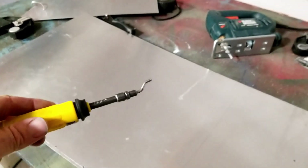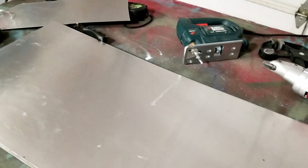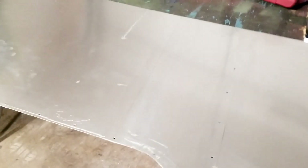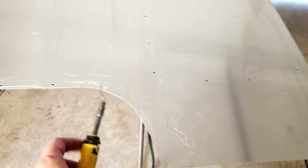The next thing I'm going to do is deburr the cut. This is a deburring tool I got years and years ago — it works great on aluminum and metal. You just drag it along the edge and it pulls little bits of metal off and takes all the little rough edges out. It smooths it all up so you don't cut your hands and it makes a nice finished edge.